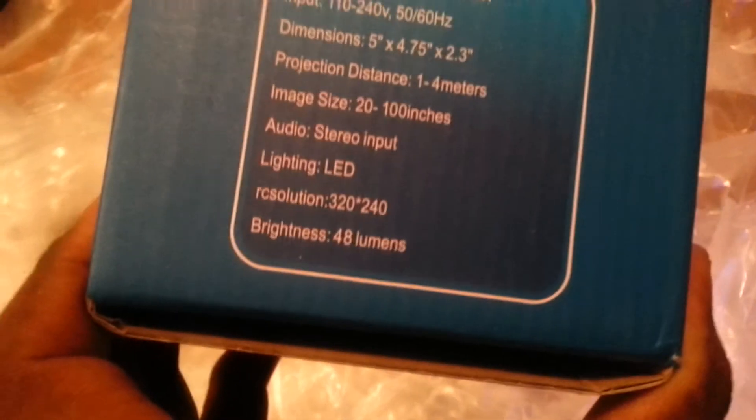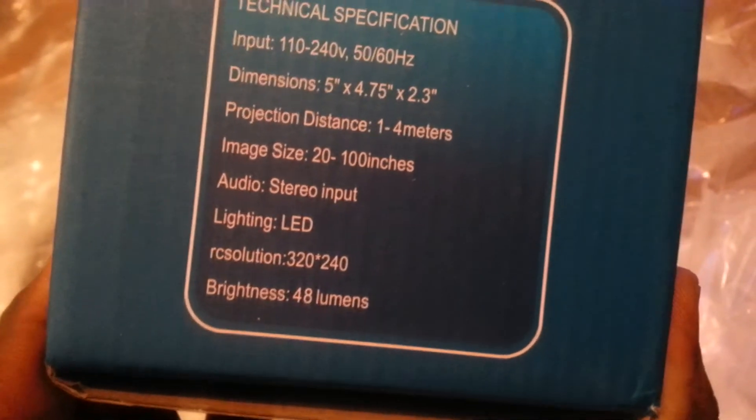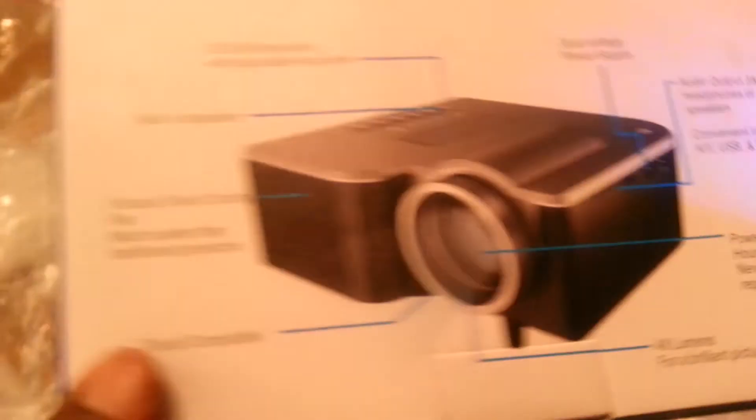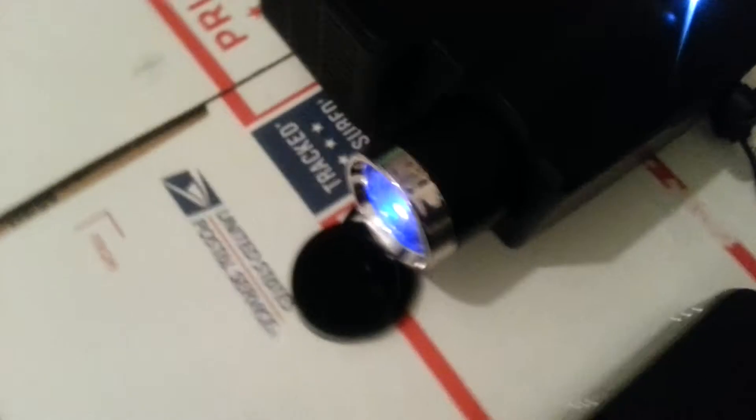I bought this from Amazon for about 50 bucks — let me point the camera to adjust a little better. There we go. 48 lumens. You can see the resolution is very, very low and I paid about 50 bucks for this projector right here. It has some HDMI on the back of it, VGA, and some audio ports on the side. Really cool projector.